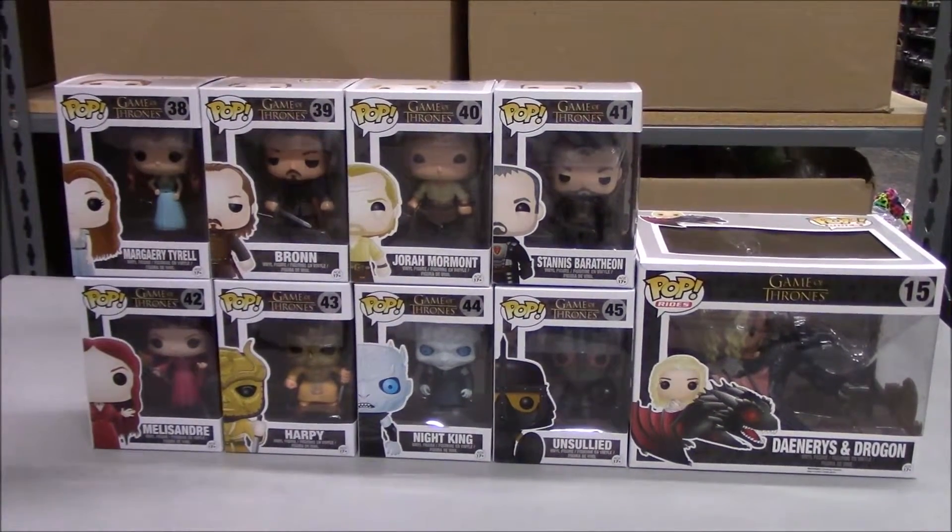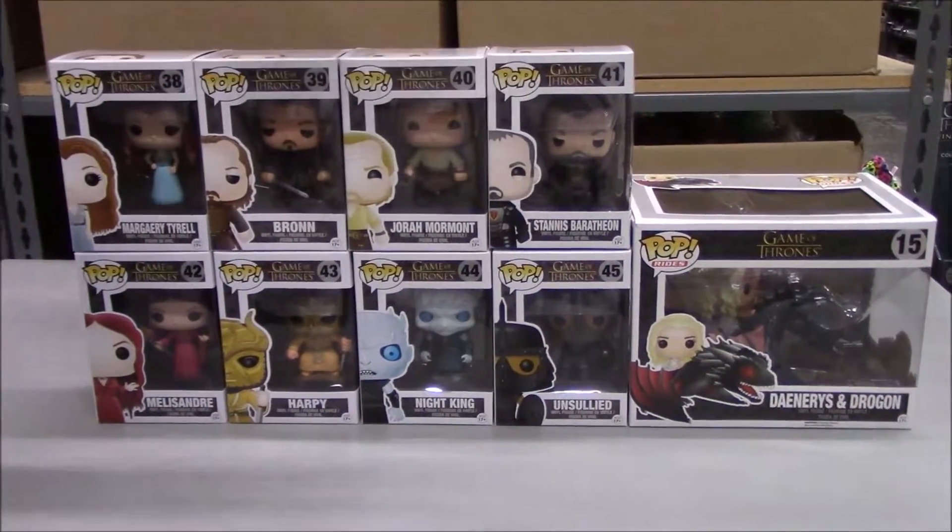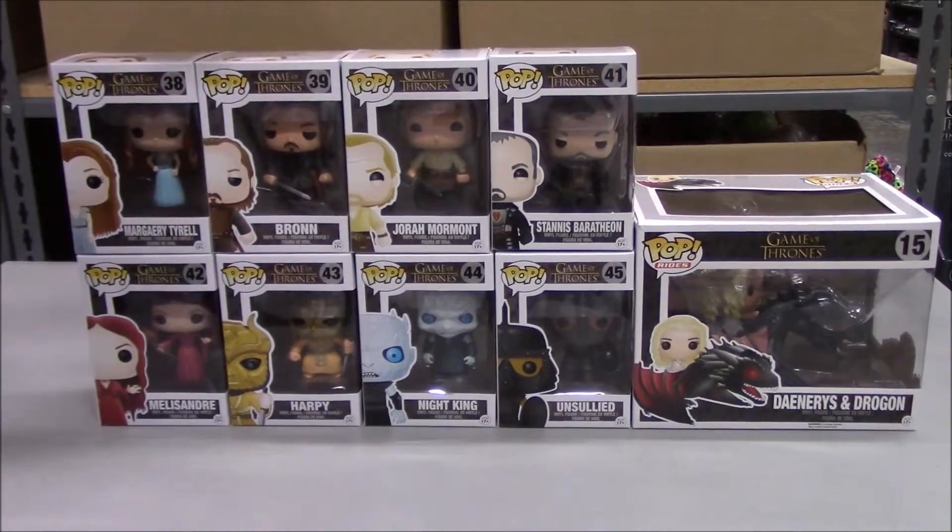This set in particular is a set of eight figures, and we also have a separate Pop Rides that we'll get to at the end, but we'll go through the set of eight right off the bat.